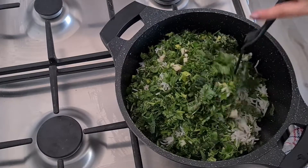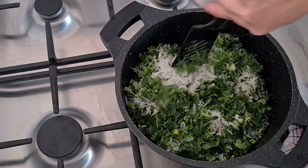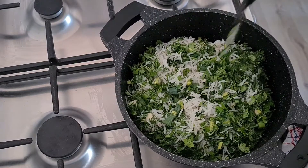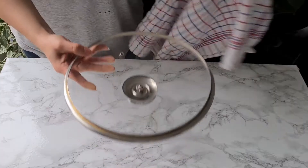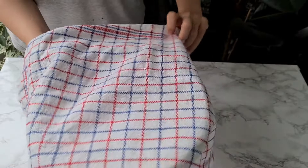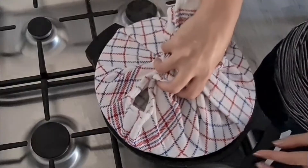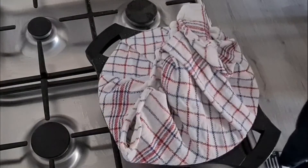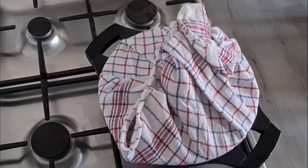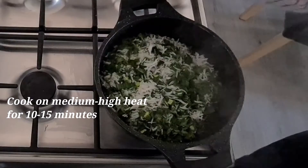Gently mix the top layer and move the rice from the sides of the pot toward the center — this creates some space on the sides for steaming. To make perfect rice and a crunchy tahdig, wrap the lid of the pot with a clean kitchen cloth or towel to prevent moisture from dripping back in and making the rice soggy. Place the lid on the pot and cook over medium-high heat until the rice starts to steam — this takes about 10 to 15 minutes.